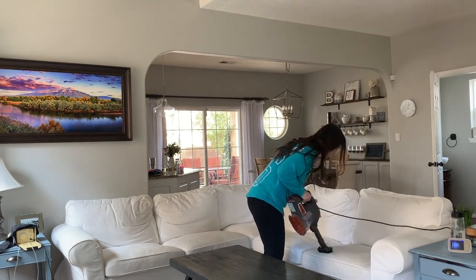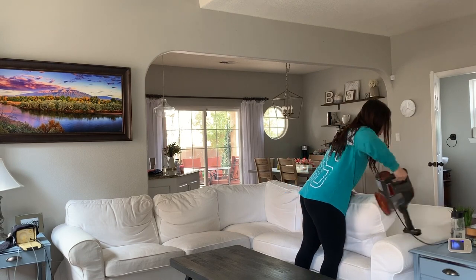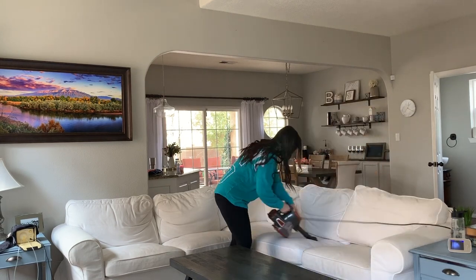Let's get started washing the couch. The first thing I like to do before cleaning the cushions is vacuum off any hair or dirt so that they wash a little bit easier. I'm going to quickly vacuum the whole couch.